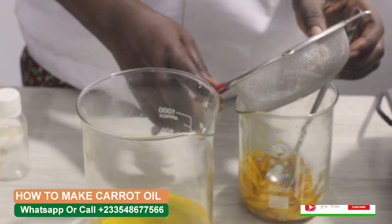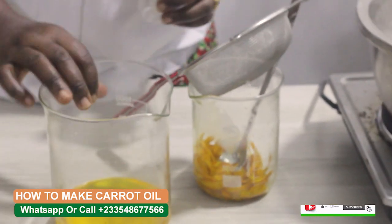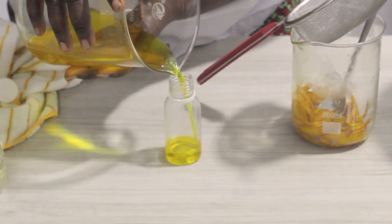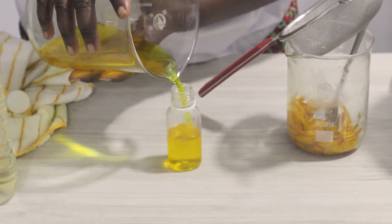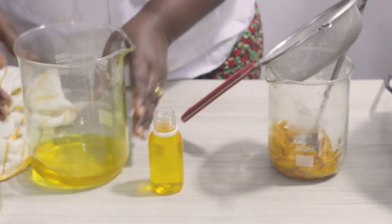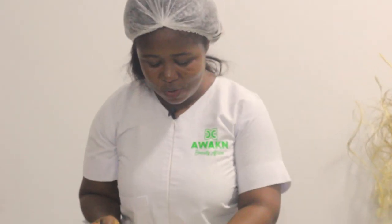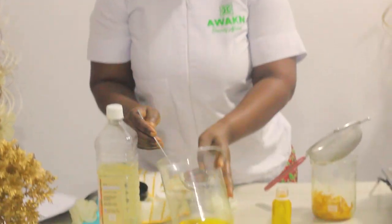No direct heat, okay. You allow it to cool down and then you pour your oil. Can you see that? Can you see that? Henceforth, don't let anyone sell you expensive carrot oil. Now we can add small amounts to our cream and mix it.